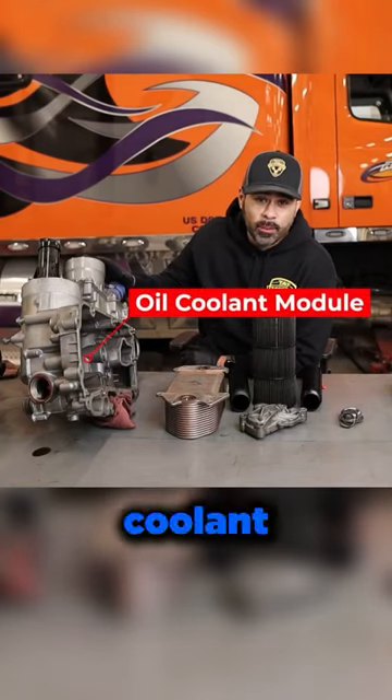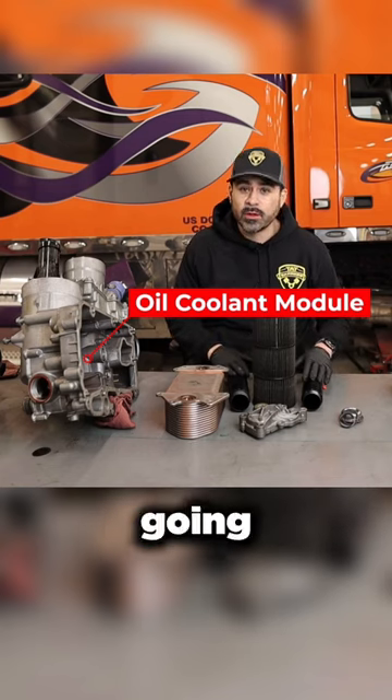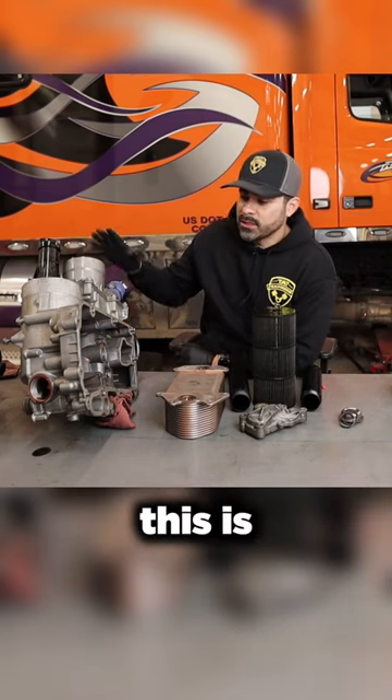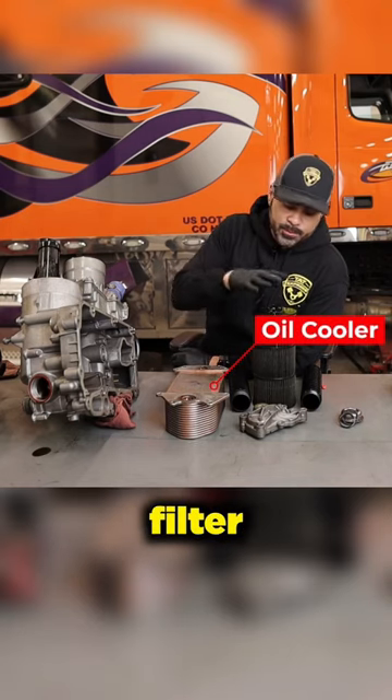We have the oil cooler module disassembled here. We've got a couple of extra parts I'm going to cover with you. This is a pretty large assembly. It houses the oil cooler and the oil filter here.